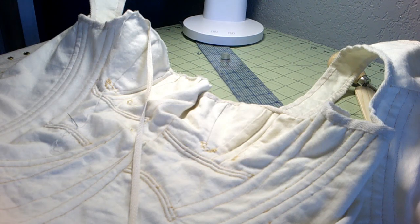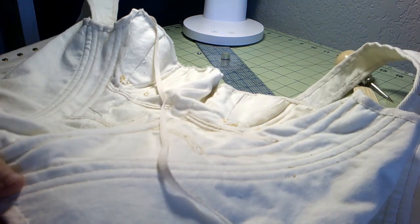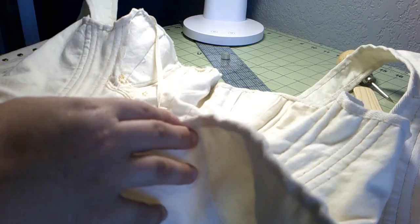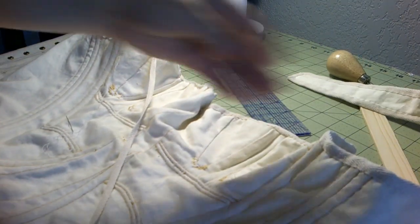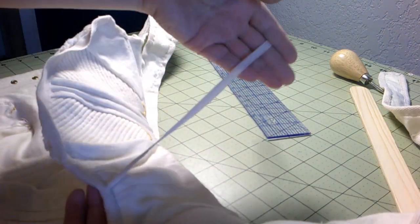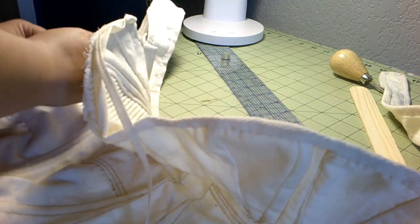We are counting down towards the end. I'm putting in the binding of the corset — I got the bottom completely done. I'm just using a twill tape that's about three-quarters of an inch wide, and I'm folding it, which creates a nice finished edge on both the back and the front. I'm working on the top now. The very front bit — I want to have ties because that's what the original shows.